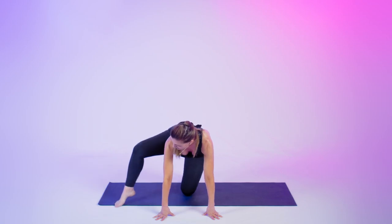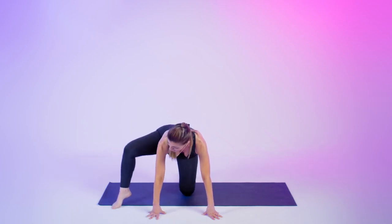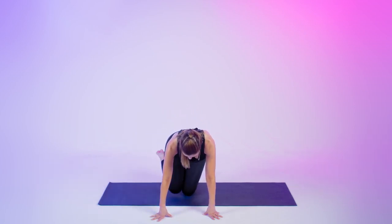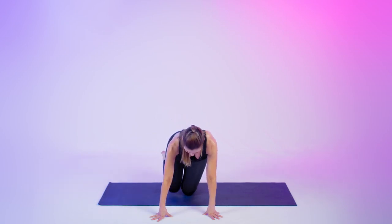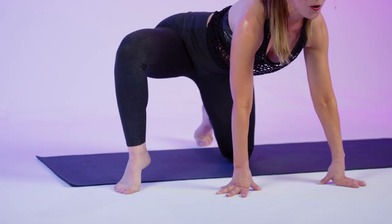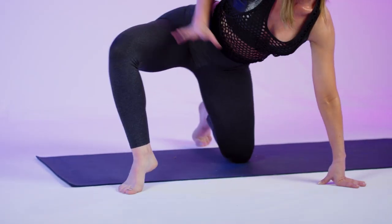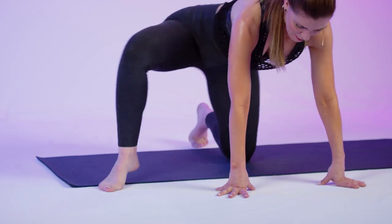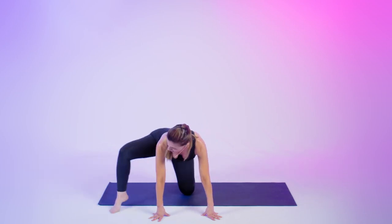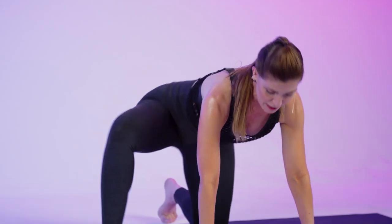Now we're going to do a little chaser here. Take your right foot out to the side, right by your right hand. Turn your knee out and then tap your knees together. Open it up and tap it — it's like a physique extra, a little active recovery. You're still in that side glute — we're getting it from every angle. It's a little lunge, but try not to dip in the hips. Last one.